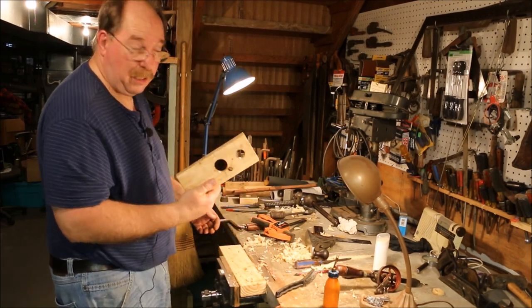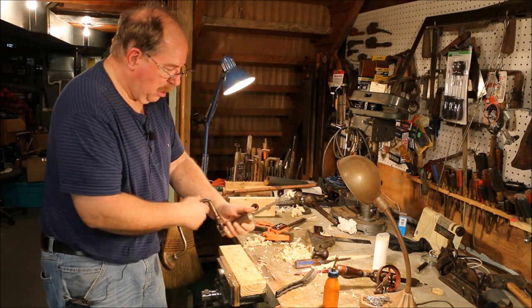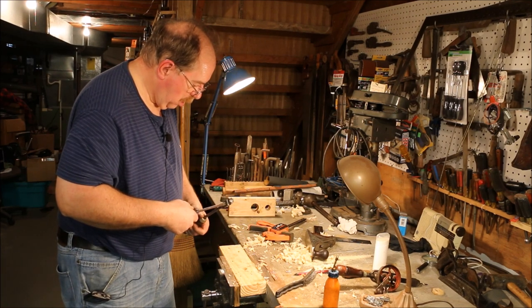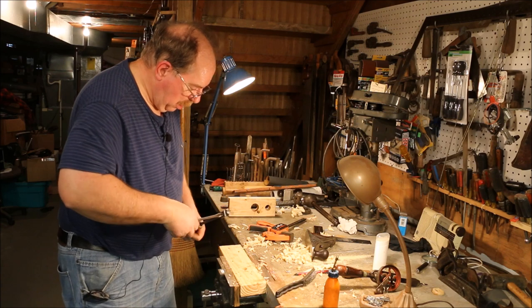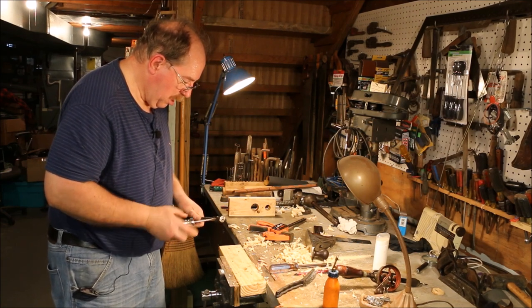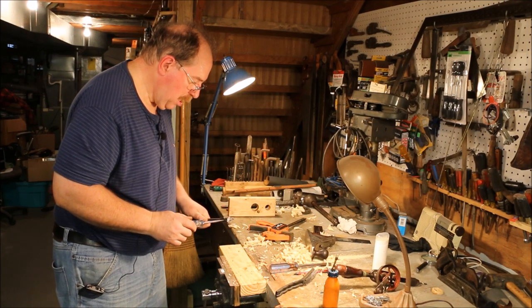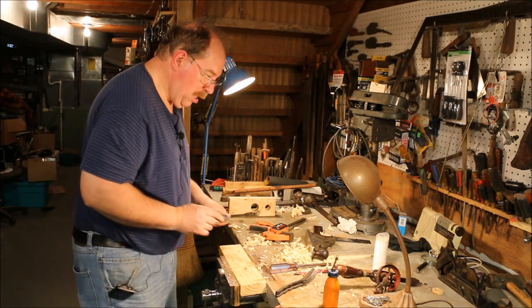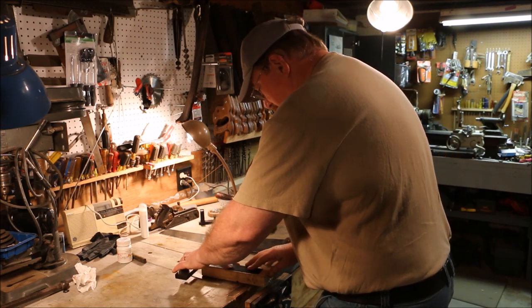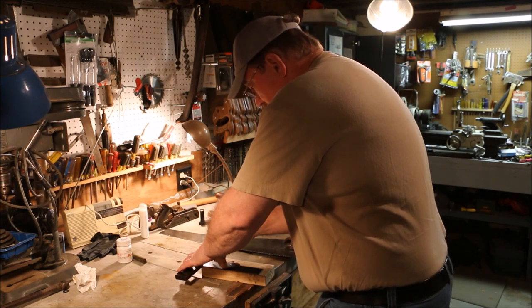Finally made it through. Both holes drilled — thank god. Now I am cleaning the chips out again, just in general not having a fun time with this bit. Now that we have the holes drilled, I need to scribe a line down through the center of the holes.